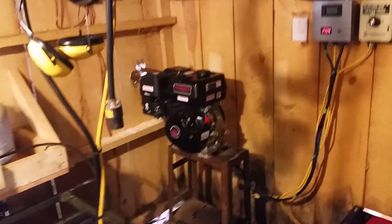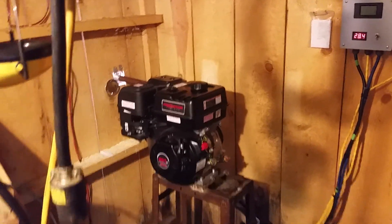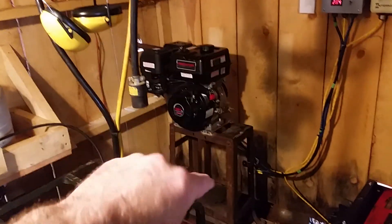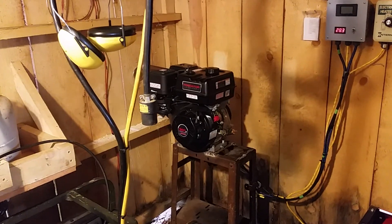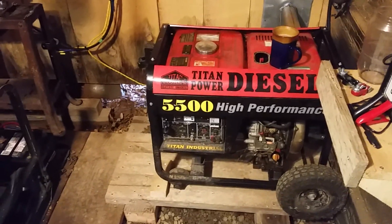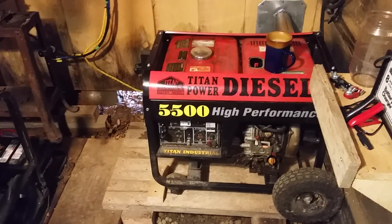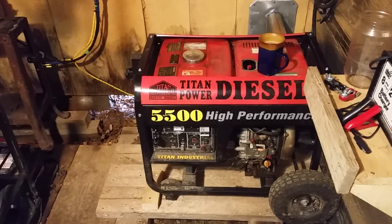I'd like to share with you some things that I've learned. My ultimate plan is to put this engine on a chipper that we're building, take this engine, and mount a Leece-Neville 130-amp 24/28-volt military alternator. That's the plan, but there are some things that I've learned.